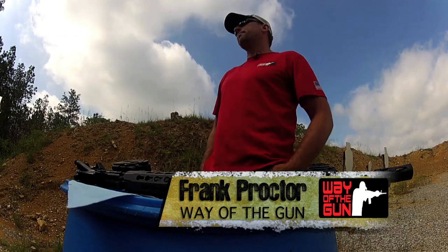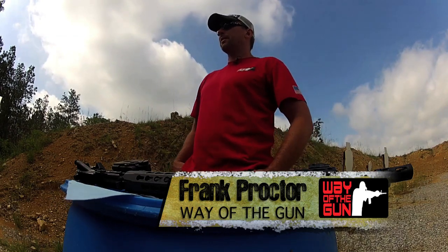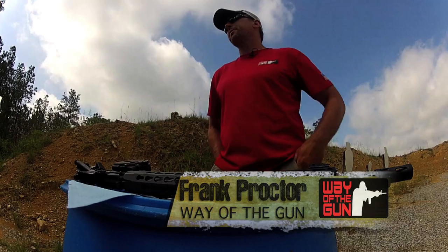We're doing a new season of Trigger Time TV and about a month or so ago, I threw up something on Facebook asking what you guys would like me to cover in some of the segments. One of them that came up was rifle malfunctions. We will talk about some rifle malfunctions, but first let's talk about how not to have them.